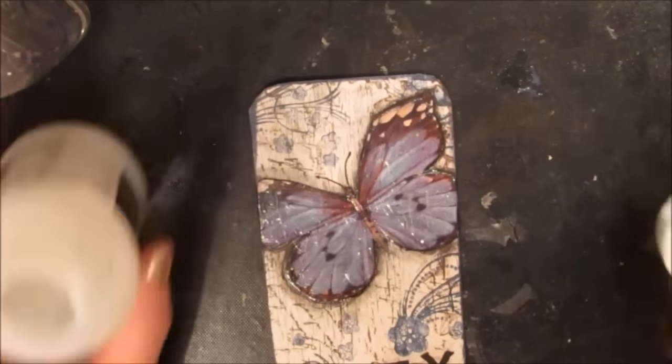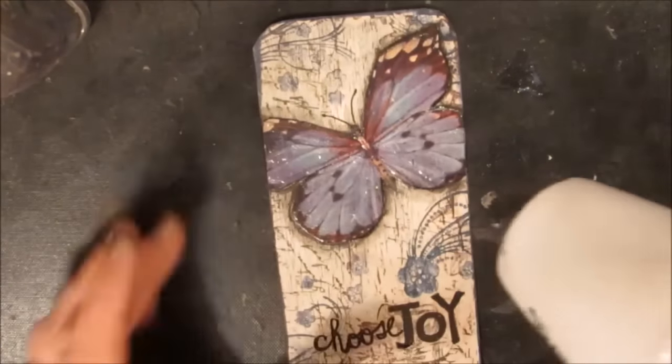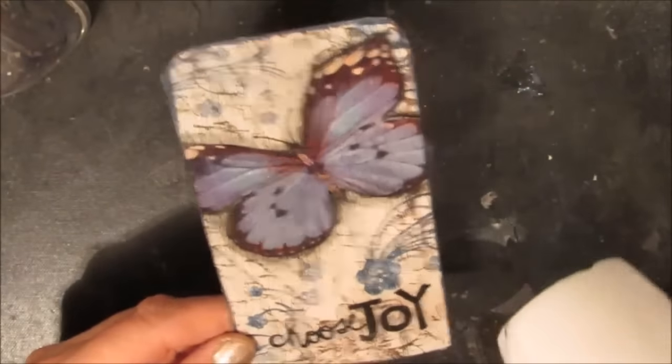Thank you so much for watching. I hope you come and join me again for ICAD number nine.